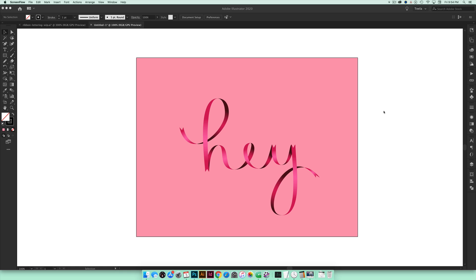Hello and welcome to another Every Tuesday tutorial. In this week's tutorial we're going to be creating ribbon lettering in Illustrator. What you see on screen is exactly what we're going to be creating together — this is a really fun effect that you can use all year long for any occasion.